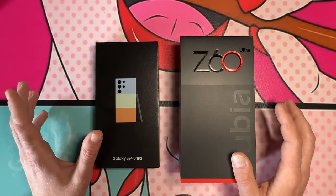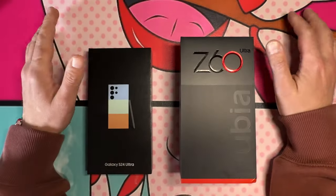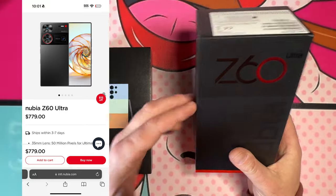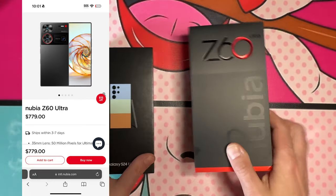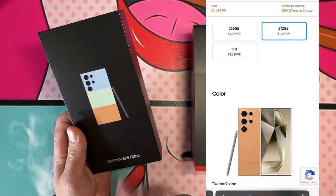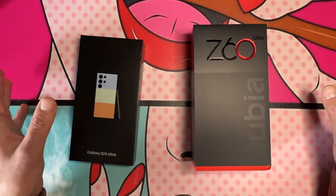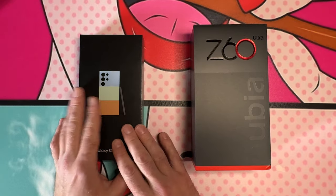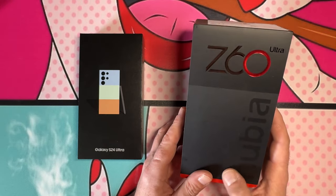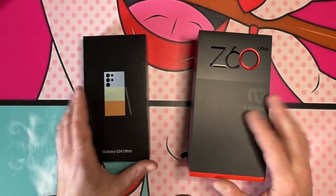We're going to start with the unboxing experience. First and foremost, the price difference on these phones: $779 for 16GB/512GB on the Nubia, and $1,419 for 12GB/512GB on the Samsung Galaxy S24 Ultra — without any trade-ins. That's straight off their websites. So that's your starting point.